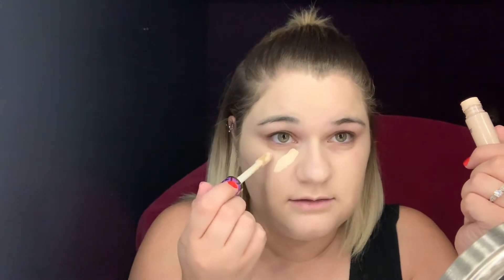Next I'm going to go in with concealer. I'm going to use my Tarte Shape Tape Concealer — tried and true, I love this stuff. I put that on my under eyes, nose, cupid's bow, and chin. Then I'm going to take my Maybelline Master Conceal in Light and just put a little dot underneath the eyes. The shade is more like my skin tone, so it kind of calms down that really light Shape Tape.